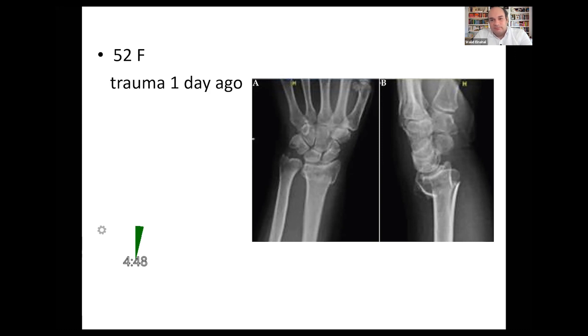This is a plain radiograph, posteroanterior and lateral views of a skeletally mature individual of the wrist joint and part of the hand, showing a distal radial fracture with some dorsal comminution, dorsal angulation, and shortening. I believe this would be classified as Frykman type 4, which is extra-articular extending into the distal radioulnar joint but not into the radiocarpal joint, and I can see a small ulnar styloid fragment.